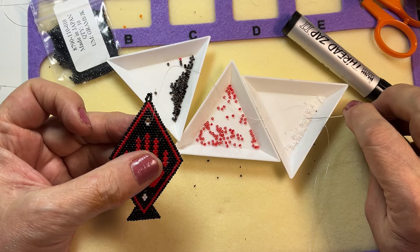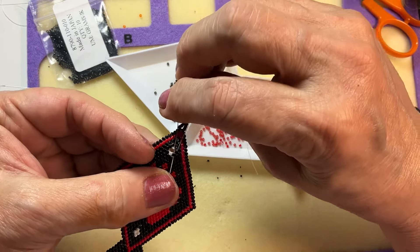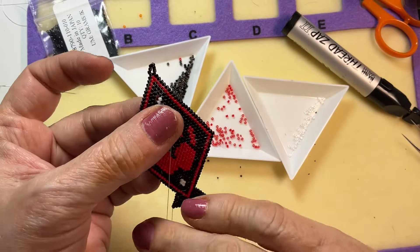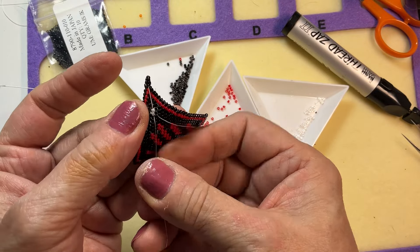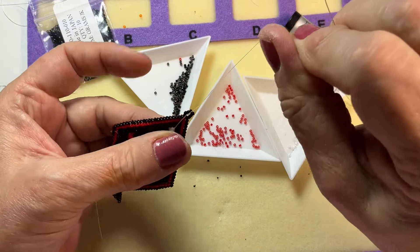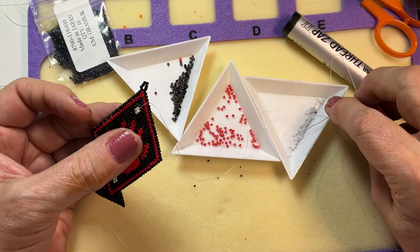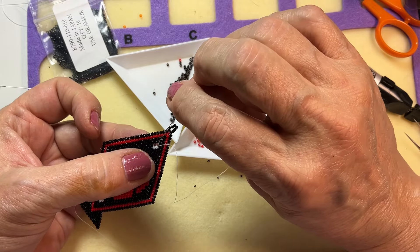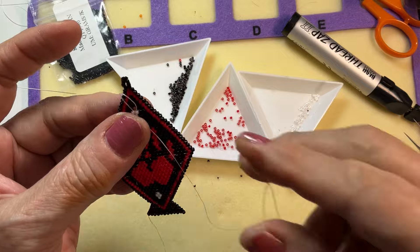Now I'm going to add my white beads the same way I would if the beads above were not there. I don't do thread bridges anymore — I use Comanche stitch — but it would be the same if you did regular brick stitch and used your thread bridges. Now that's going to set right in there.